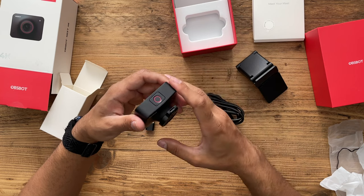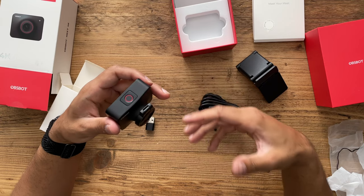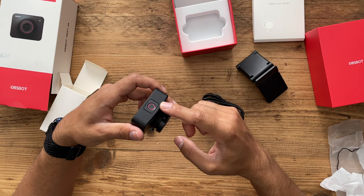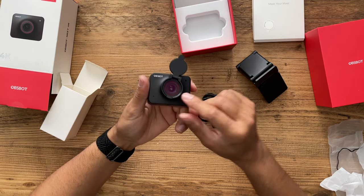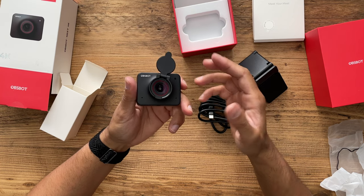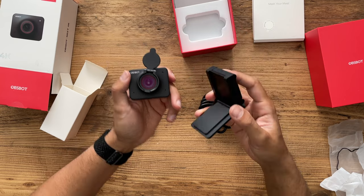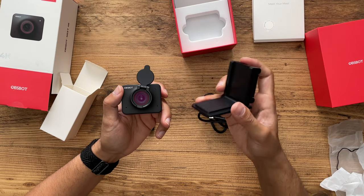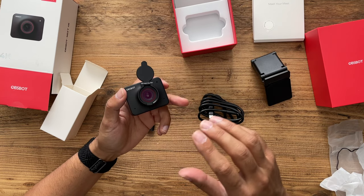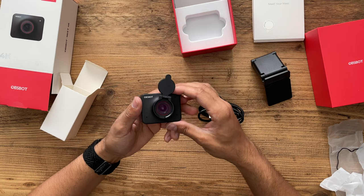If you double-tap the button, it turns on and off a virtual background — I'll test that out. And if you press and hold for three seconds, that activates or deactivates sleep mode. I'll also be testing the two different focus modes: autofocus keeps focus center stage so you can showcase objects, and face focus keeps focus on your face while adjusting the bokeh in the background.